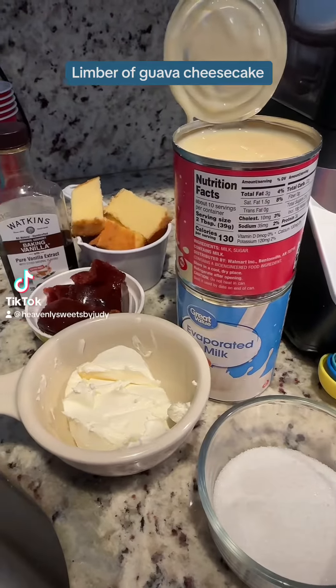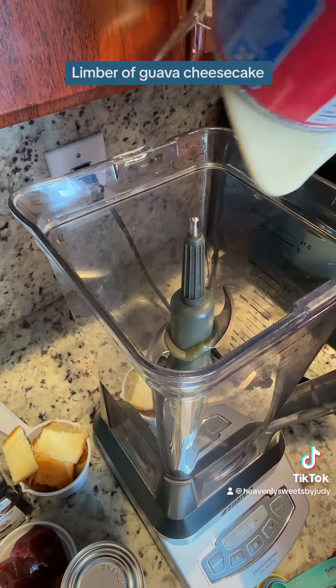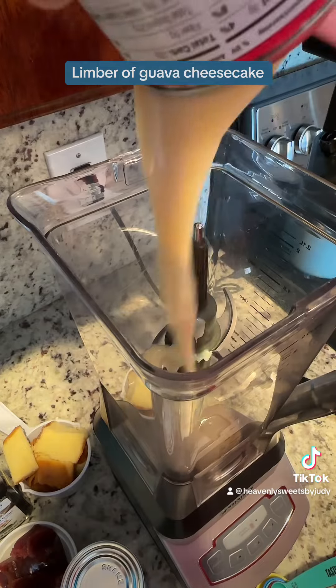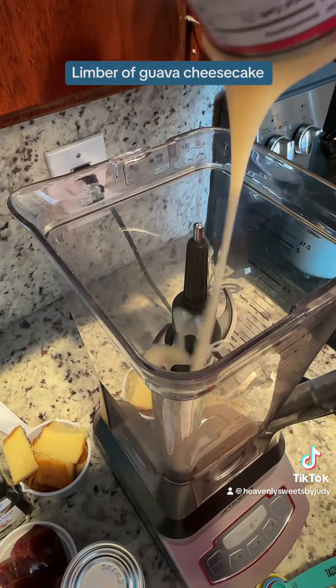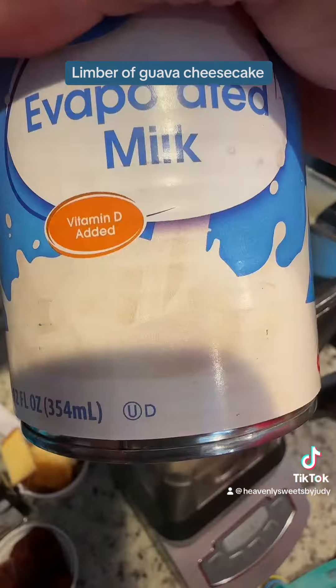Today we're making a leaning bit of guayaba cheesecake — this is so good. You're gonna need one can of sweetened condensed milk; you're gonna put that in your blender. You're also gonna need one can of evaporated milk; you're also gonna put that in your blender.